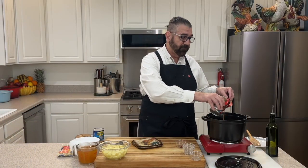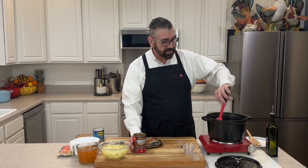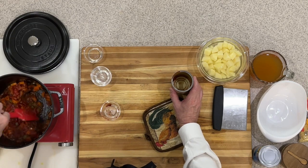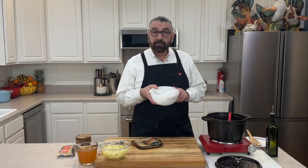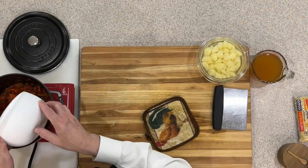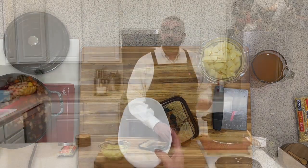I've got one can of diced tomatoes — this is a 14.5-ounce can. If you want to use fresh you can, maybe about four or five smaller tomatoes or about six Roma tomatoes. Give that a good stir through to wake those tomatoes up. Now I've got one can of cannellini beans. I'm going to rinse and drain those and put them into our pot and give those a good stir through.